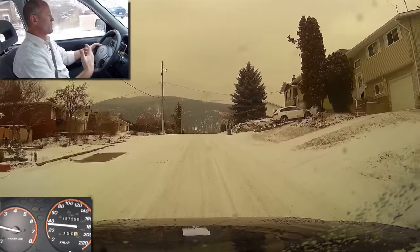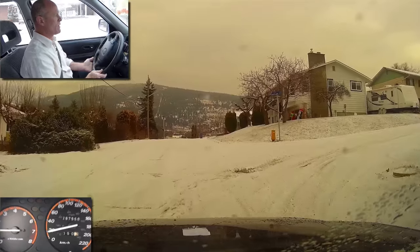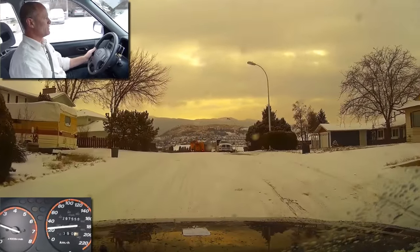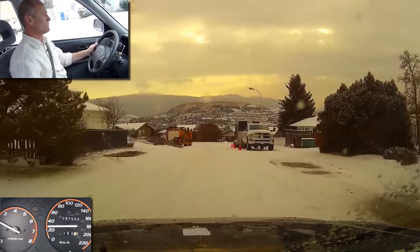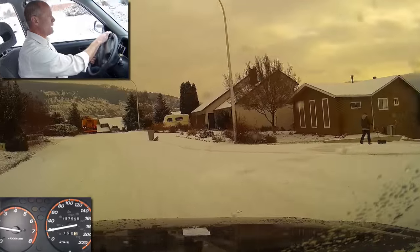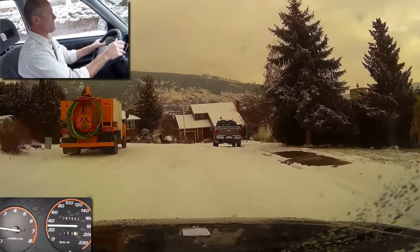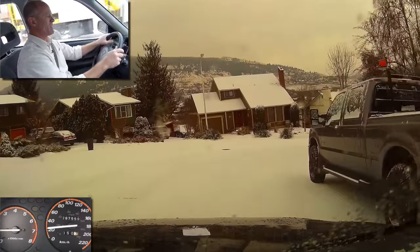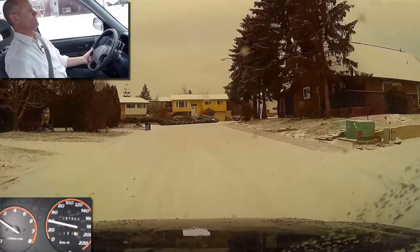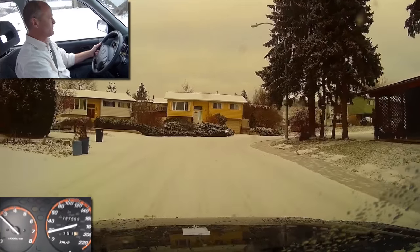If you're not familiar with ABS brakes and that happens the first time you're on snow or ice, you might find it a bit disconcerting and wonder what's going on — but actually it's all normal. Just know that that is going to be ABS brakes. You might also find yourself having to brace off the steering wheel to hold the brake pedal on to full capacity and get the ABS brakes to fully engage. That should be a good demonstration of ABS brakes for you — lots of fun.